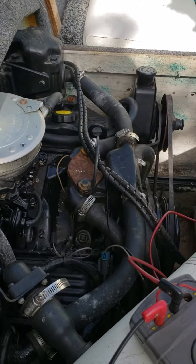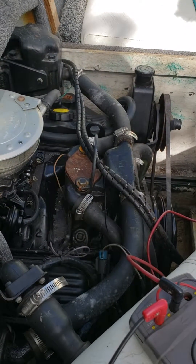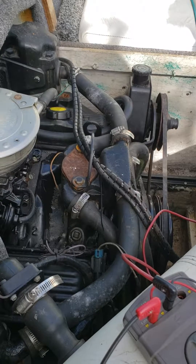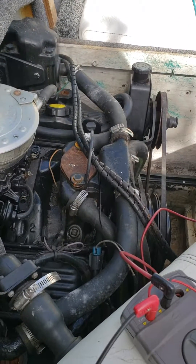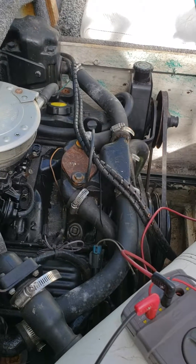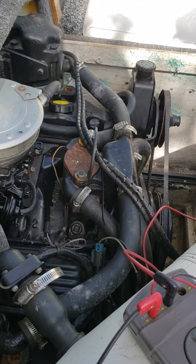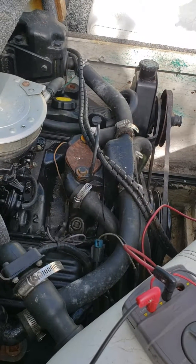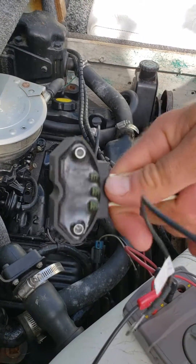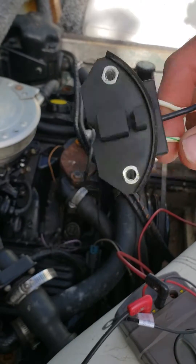Hello, this is our 1993 4.3 liter MerCruiser inboard outboard motor. It's in a 20-foot Bayliner. We're having some spark issues out on the river, and we were able to diagnose down to this unit right here, which is the timing control module.